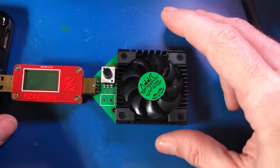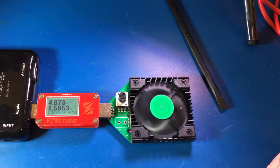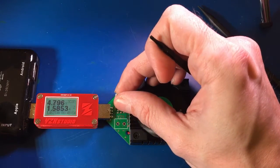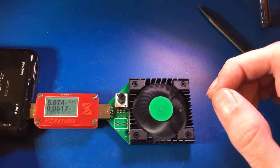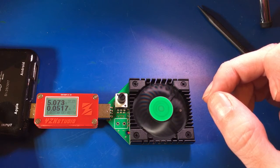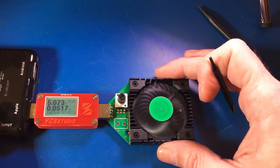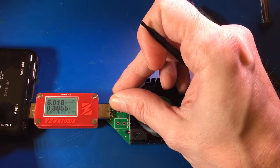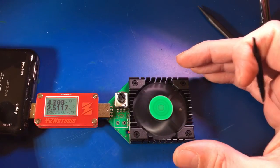And the first thing that surprised me about this was how quiet this fan was — it's just amazingly quiet. I could bring my microphone all the way down to it and you wouldn't hear it. It's kind of backwards actually, because it's drawing less current, it actually adds to the flow of the voltage. The fan actually speeds up on a lower current, but as you turn the load up, the fan will slow down.